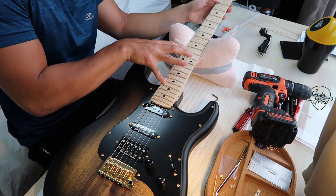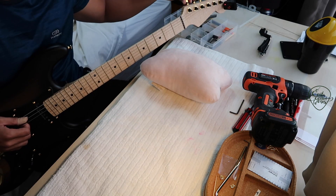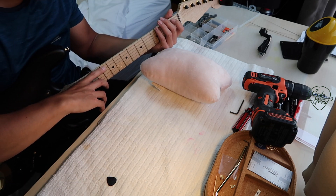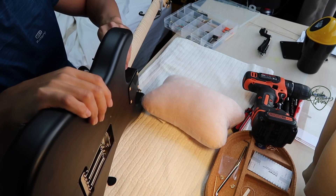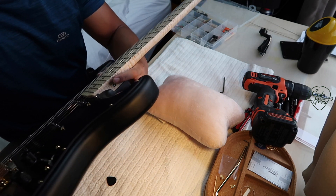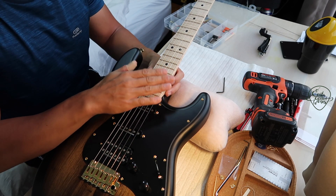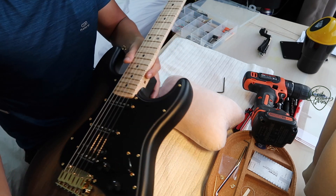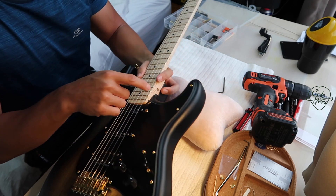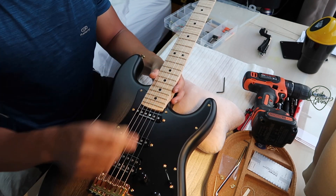Check the neck relief — still too much, so I'm going to tighten it more. If you're wondering why I'm adjusting at the heel of the neck, there are two truss rod adjustments on this Warm Off neck: the main adjustment at the back which you adjust when the neck is roughly where you want it, and then after you string and tune everything up — when the action changes — you do the fine adjustment at the side. It's kind of like a Floyd Rose, where you have the main tuning at the headstock and fine tuning at the bridge.